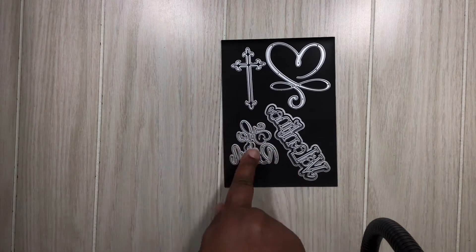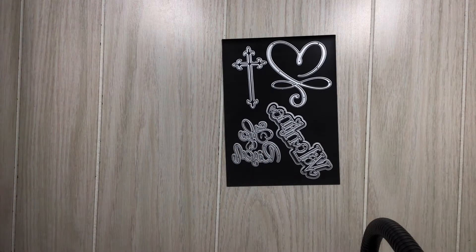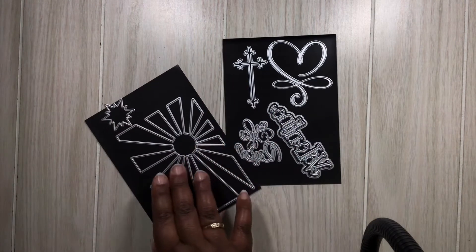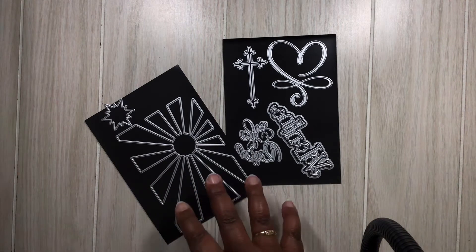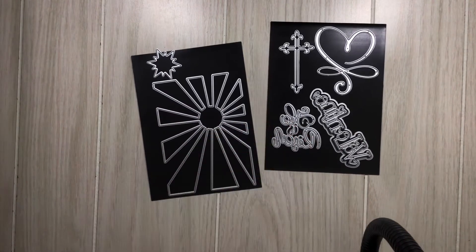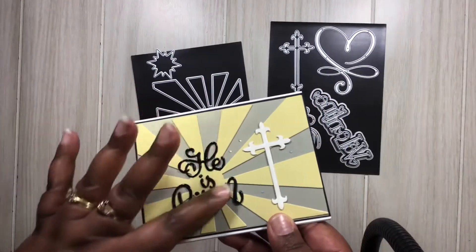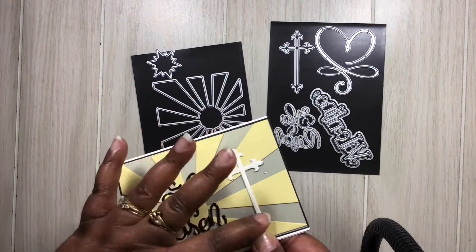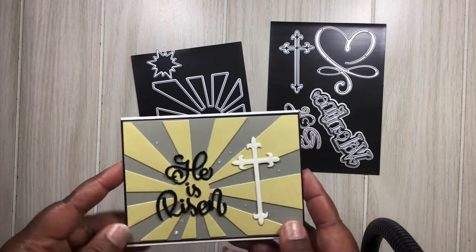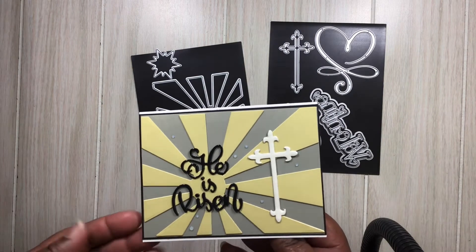Let's jump into the next set, which uses this cross die — 'He is Risen' — as well as this one here called Twinkling Metal Cutting Dies. I didn't use the star one, just this one. I thought the card turned out really cute. I did glossy accent the 'He is Risen' as well as the cross, and added some gems — a really simple card, perfect for Easter.